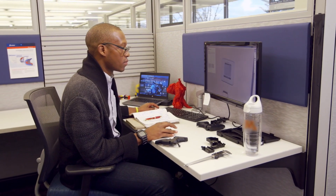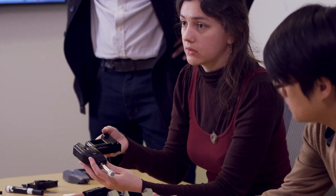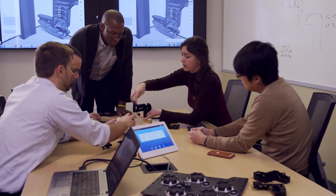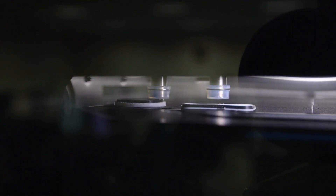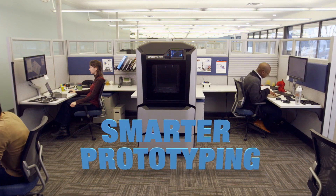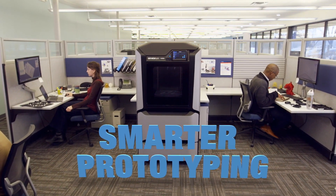Empowering professional designers and engineers, the Stratasys F123 series provides end-to-end rapid prototyping for every stage of the prototyping process. Now that's smarter prototyping.